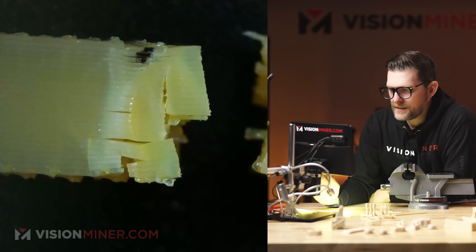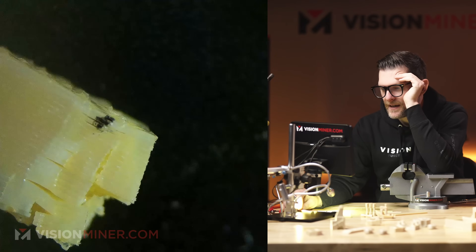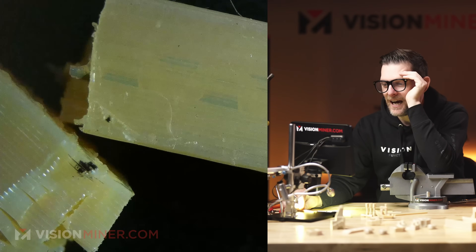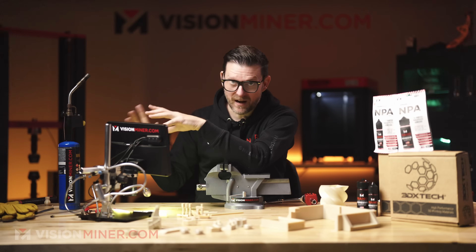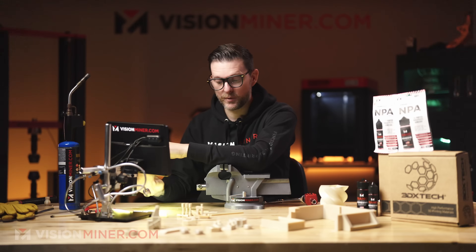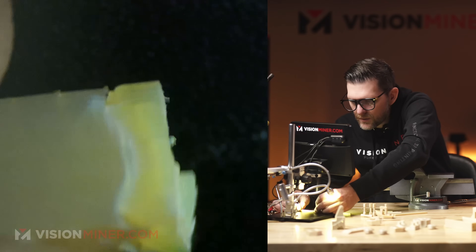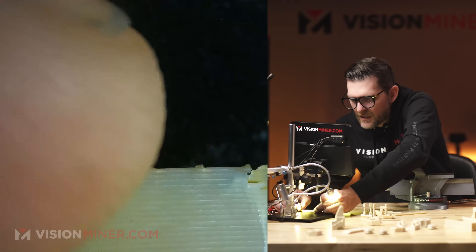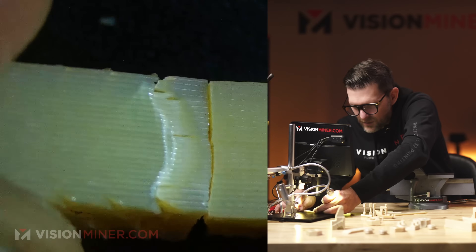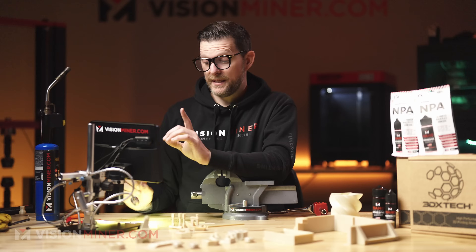Now let's look at this under the microscope and see exactly how and where it failed. One thing I noticed — I didn't realize how transparent this material is. You can actually see the infill pattern through it. These are printed with four walls, four top layers, four bottom layers, and 25% rectilinear infill — with the exception of the torsion bars, which are printed solid. The goal with the microscope is to figure out not just how, but why it failed, and what we can do better.